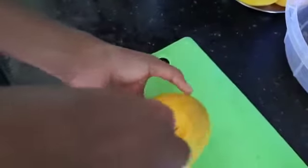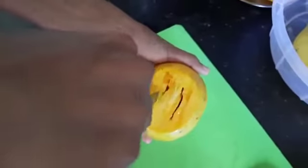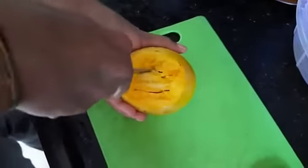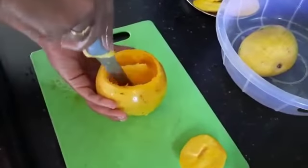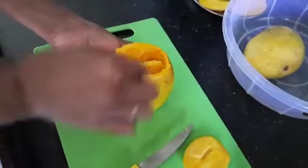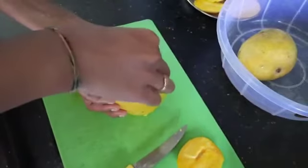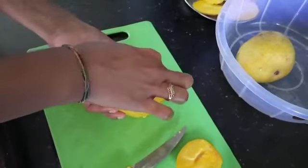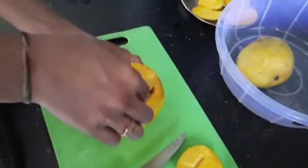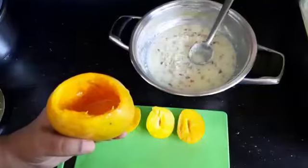Deseed the mango. To remove the seed you need to be very careful so that it doesn't get worn off. With the help of a knife I have loosened the seed. Twist it so that it becomes loose and it comes out easily. After deseeding it, it looks like this.